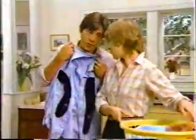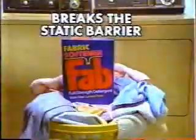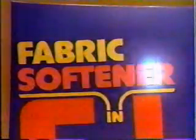Honey, do these socks go with this shirt? Oh, static cling again. Get the only lemon freshened detergent for a clean that breaks the static barrier. Fab with full strength fabric softener.